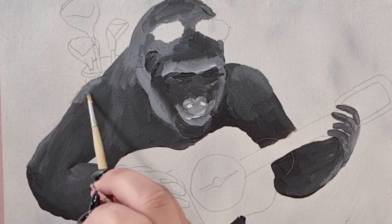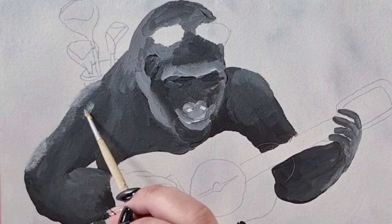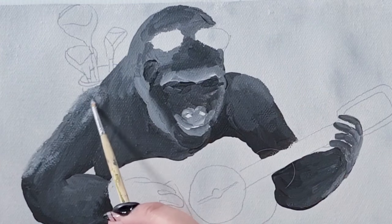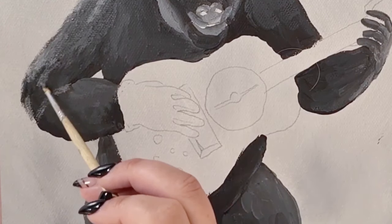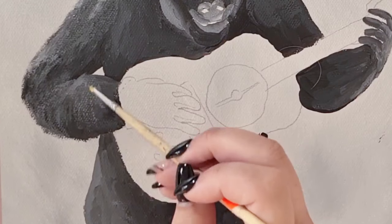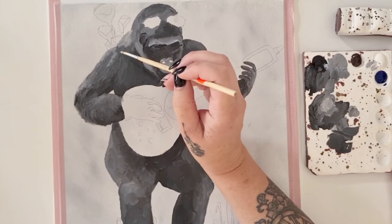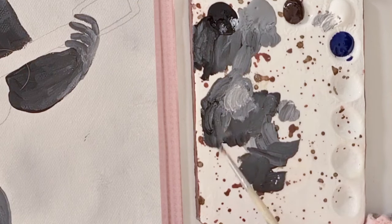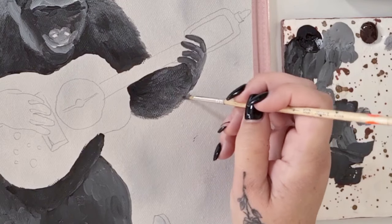Moving on to the second layer of the gorilla's fur. To achieve this look I'm using the same mix of colours as the first layer along with a little bit of white. I'm using a very small stipple brush to dry brush these lighter colours over the top of the base coat, doing it in the same direction that the fur on the gorilla would naturally go. I'm using a couple of different reference photos of gorillas just to get a sense of where the fur normally goes.